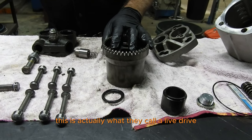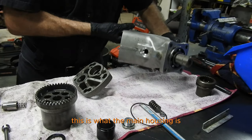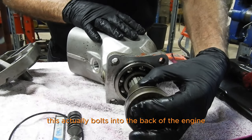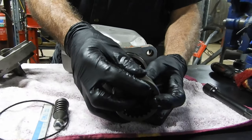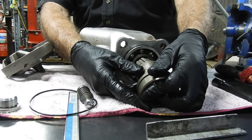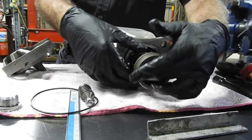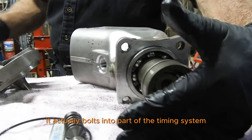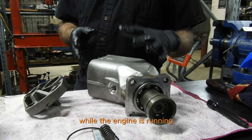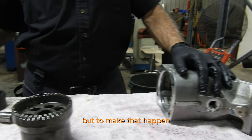This is what they call a live drive. This is the main housing — it bolts into the back of the engine with this drive adapter here. It bolts into the engine and actually into part of the timing system on the back of the engine. This pump runs continuously while the engine is running.